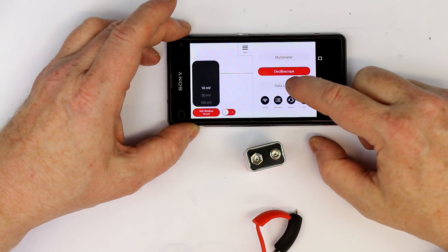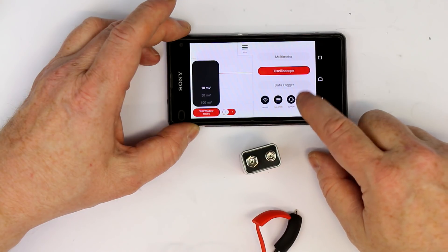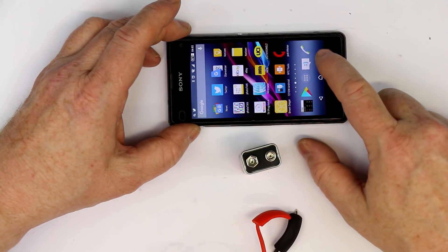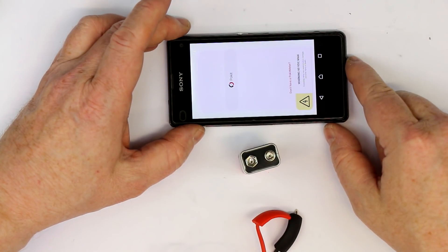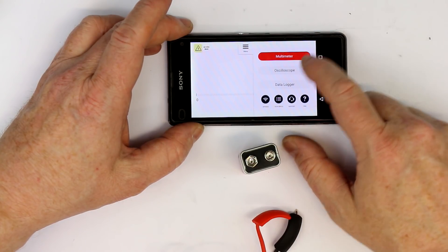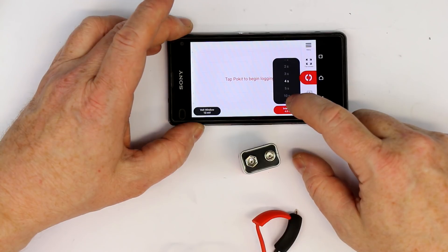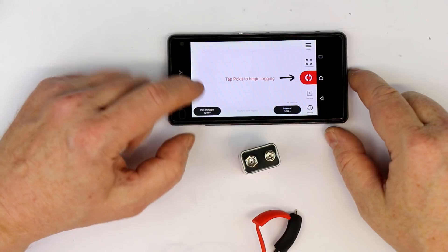Let's go to the data logger. You can also call up the tech specs, support — which redirects to their webpage — and FAQ, which opens the browser to helppocketmeter.com. It always has to reconnect after you leave the app, and it starts by default in multimeter mode, which is the best selection. In data logger, you can set the interval — I think you can log up to one year with a six-hour-per-sample rate. Let's set 10 seconds.